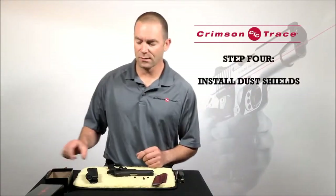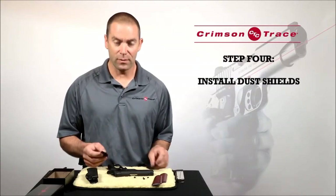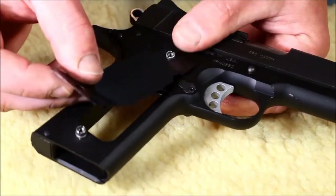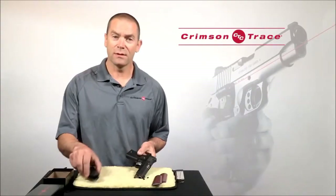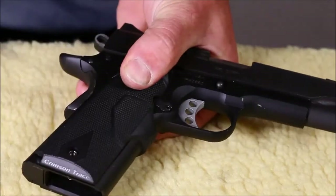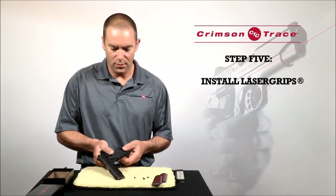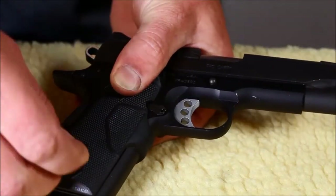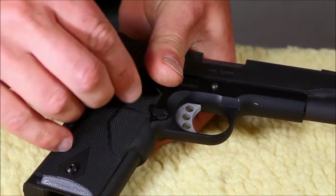Once I've got the original grip panels off, I'm going to install dust shields if they came with the laser grips. In a 1911, you're going to need the dust shields. Once the dust shields are installed, I'm going to take the laser grips and push one panel on the right-hand side, roll the gun over, push the second panel on, and once they're snapped in position over the grip screw bushings, I'm just going to install the original screws.